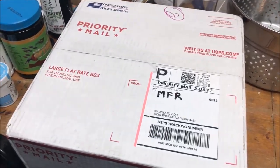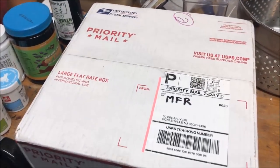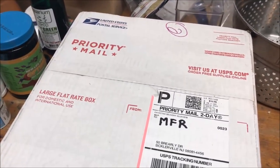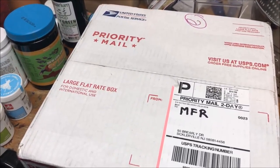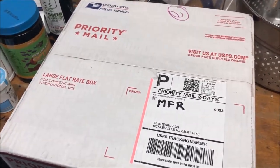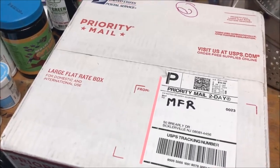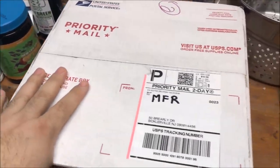Alright fishy folks, fish room unboxing! I had a previous customer of mine contact me and wanted to know if I wanted guppies. She bought some guppies from me and they bred like crazy — she didn't have room for them, so she said if you pay for shipping, I'll ship them to you. So here we are.